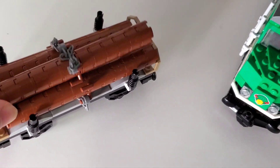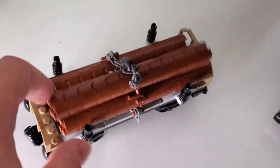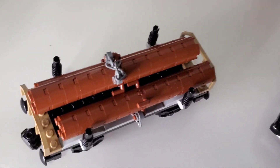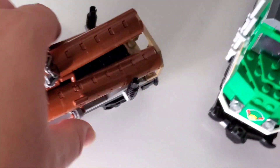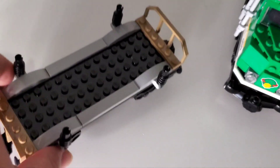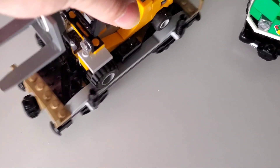If bank hijinks aren't your thing, there's also a lumber car with three logs. You can use the crane to pick them up by chain and lift them over to a lumber yard or onto the tray. It makes more sense to have something that can move the lumber, but it's a nice flatbed for storing things.